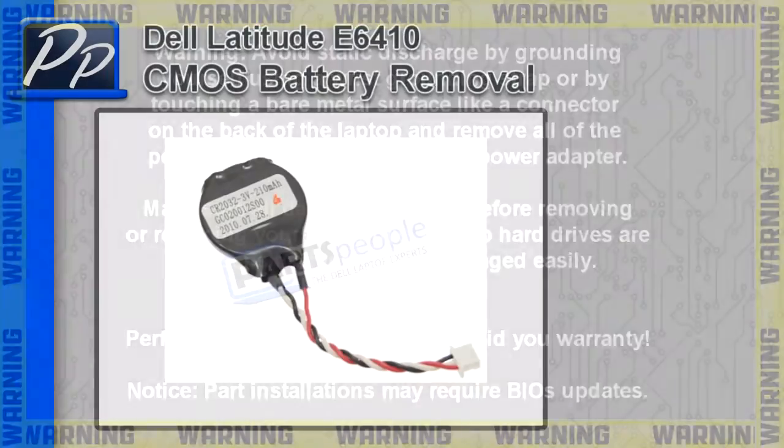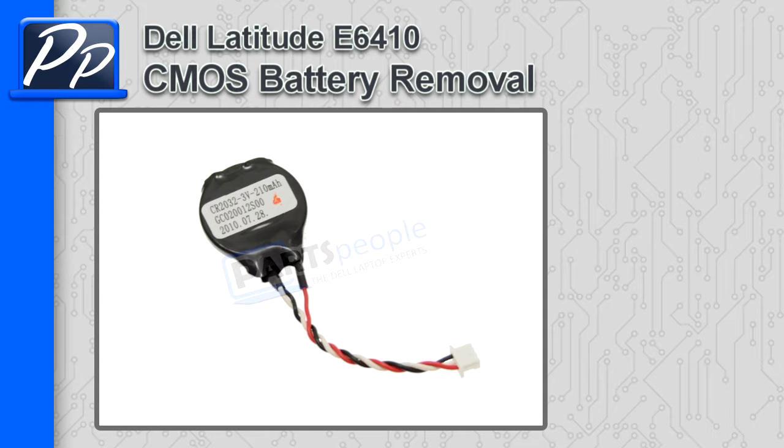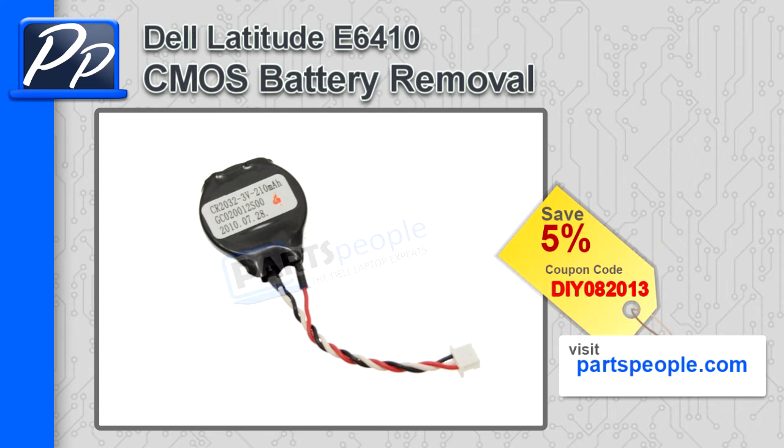Hey guys, it's Roscoe with Parts People. In this video, I'm going to show you how to remove the CMOS battery on a Latitude E6410. If you're looking for parts for this laptop, go to our website and use this 5% discount coupon.